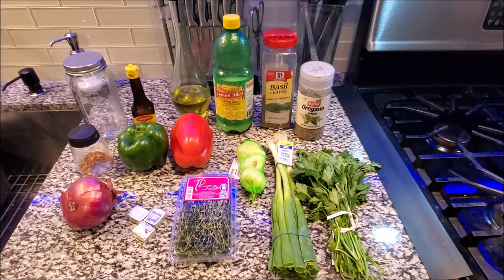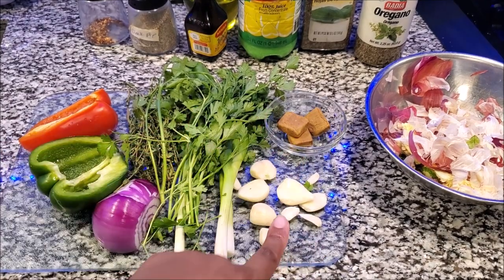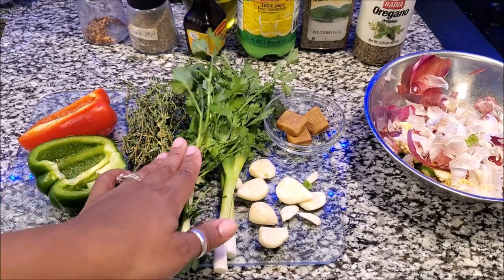Some fresh thyme, three Nori bouillon cubes, and a red onion. Let's get started. Open up the Maggie, crush that, and chop these. I have my parsley, my scallions, and my thyme, so I'm going to chop this all up.